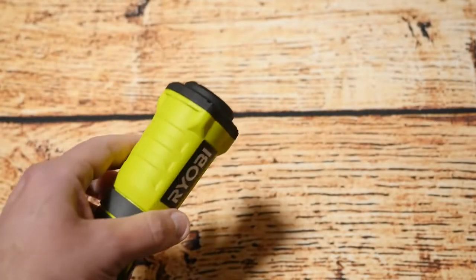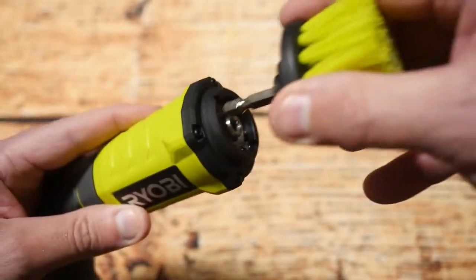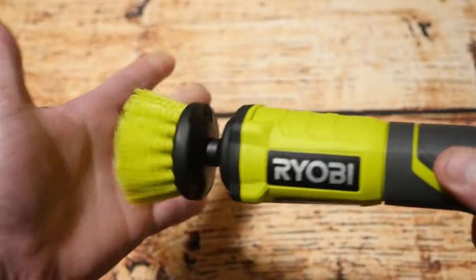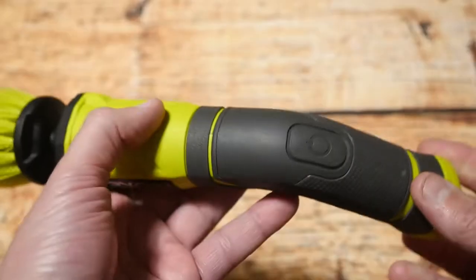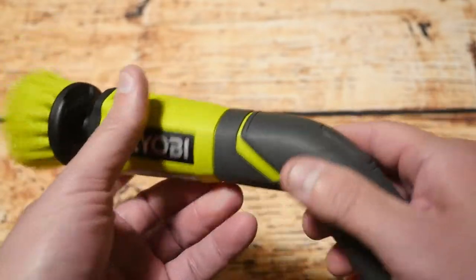Next I'll get this little part here which just basically clips in — it locks in quite fine and doesn't feel like it's going to come flying off. I'll operate the actual unit and it's not mega fast but it's quite fine on the hands. Next I'm going to have a look at it in a bathroom and test it on some tiles and see how well it cleans those tiles.